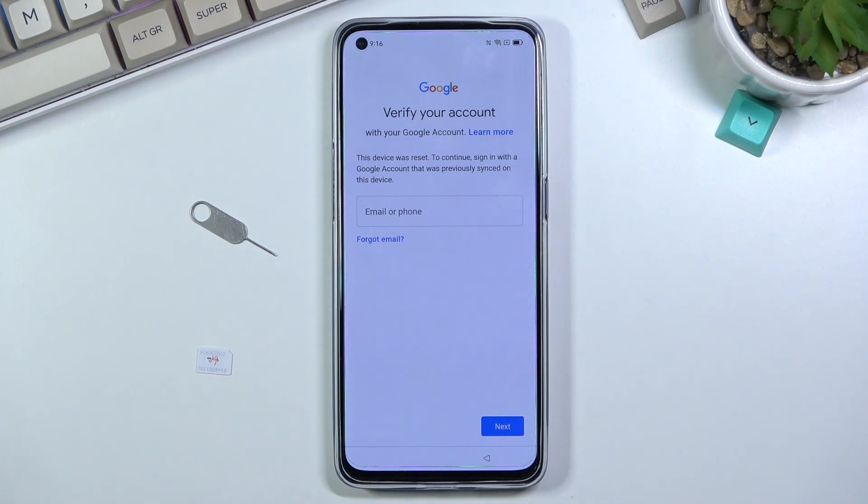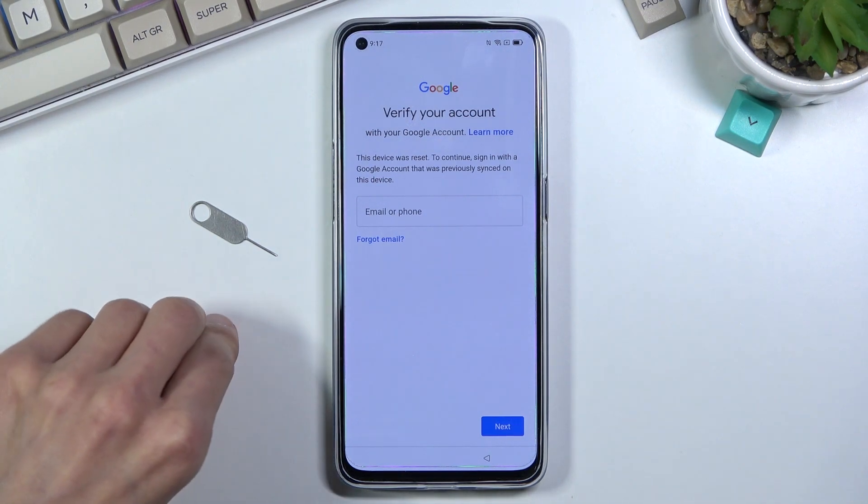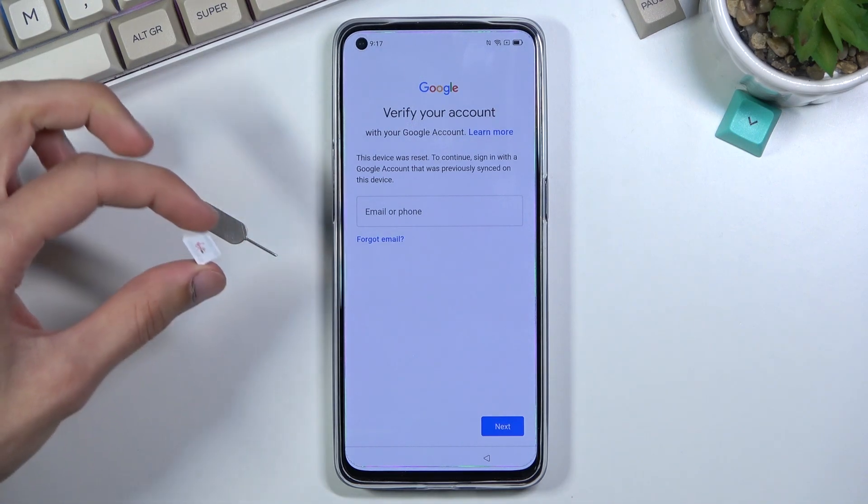Assuming we don't know either of those, for the bypass we will need a SIM card, and that SIM card needs to have some kind of PIN on it.